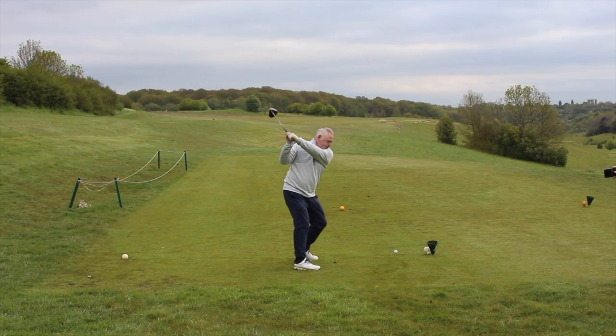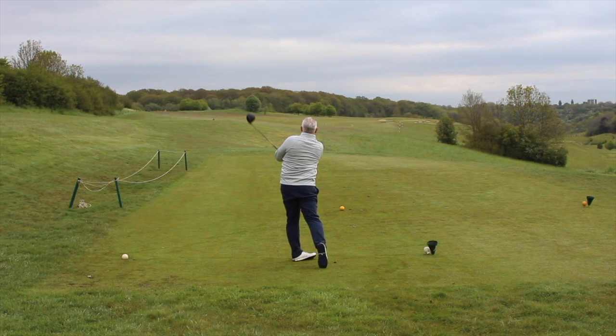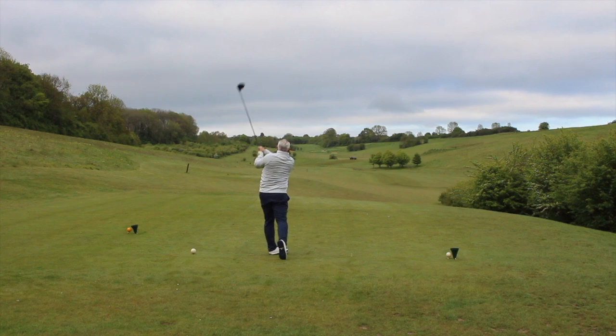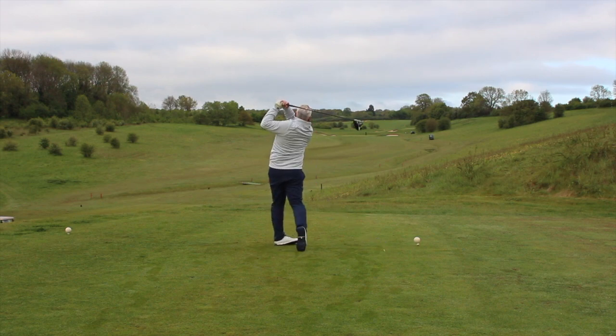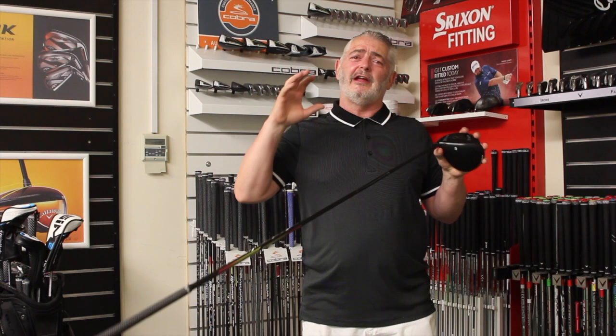It came out like a bullet. When I was testing this, I normally play with a friend every Monday and Tuesday and he out-drives me by about five to ten yards — but I was past him on every hole, by a couple of yards up to ten yards on some balls. So yes, it definitely gave me more distance.